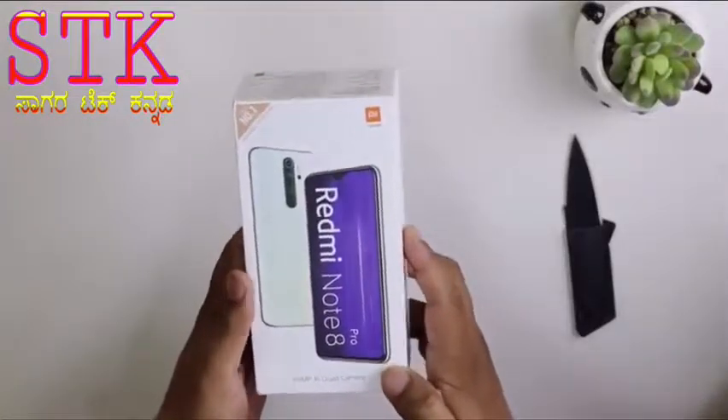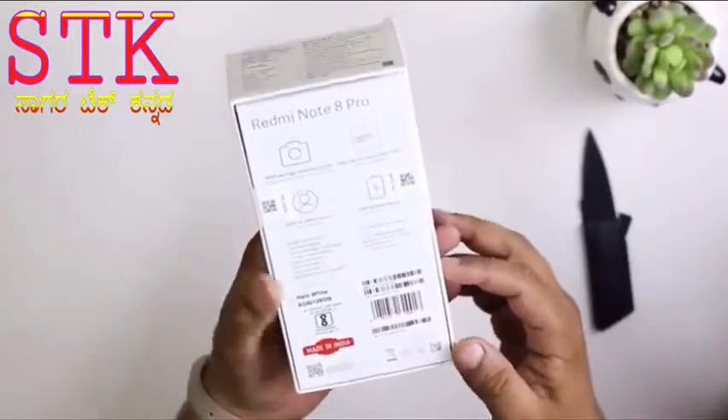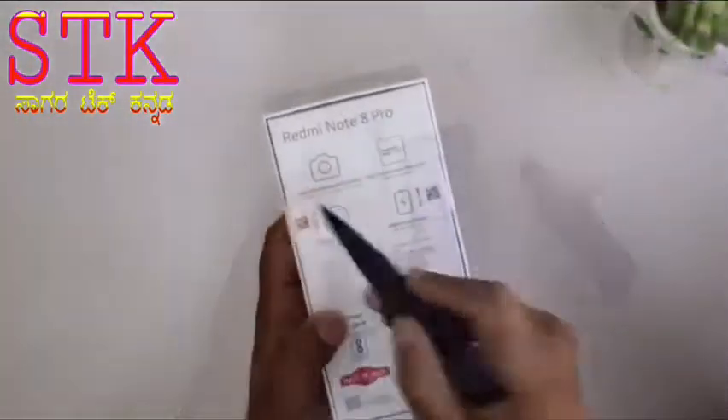Redmi Note 8 Pro — this is an Indian retail unit box. The backside key specifications are mentioned at the back. Made in India.